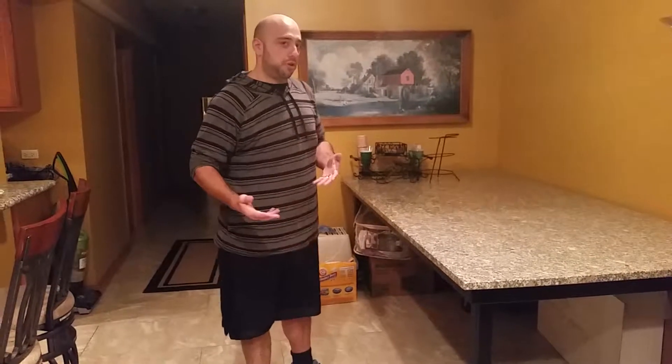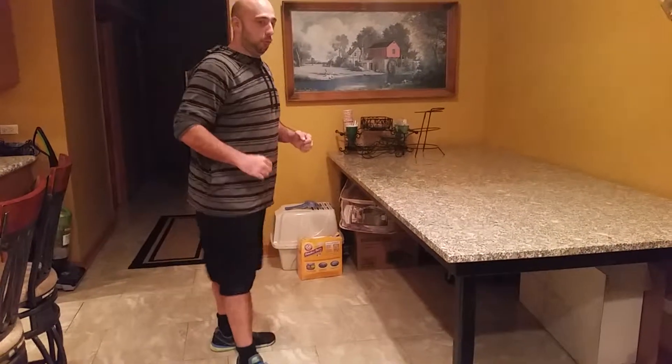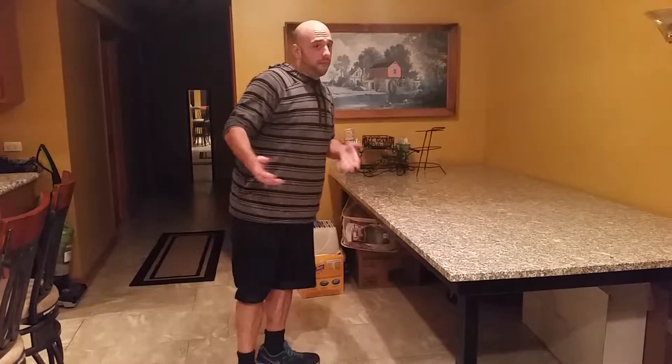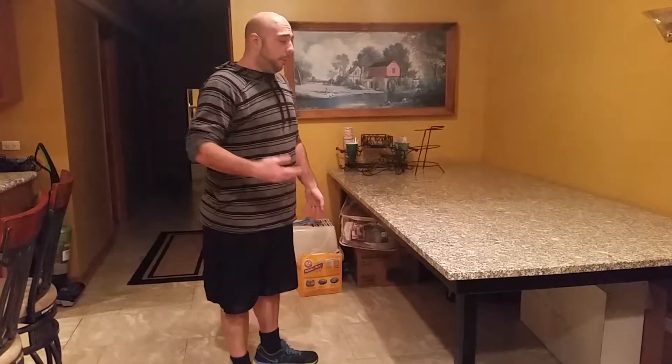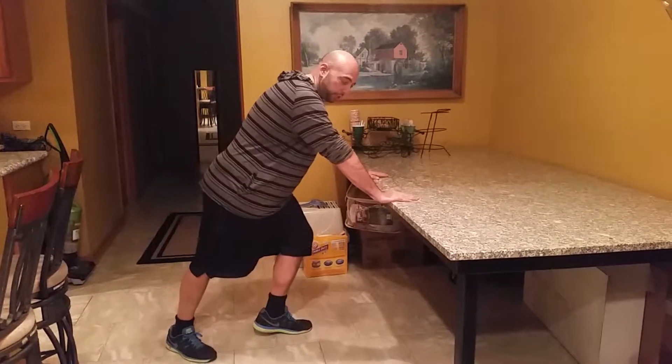I wanted to do this video, and I'm not going to do these fitness-y videos often, but I wanted to do this one because I feel like it's important for overweight people especially to do this. I'm making it sound so dramatic — I'm not going to fly through the roof or anything. What it is, is a variation of a push-up. Now I can do regular push-ups now, but when I was bigger, I couldn't.